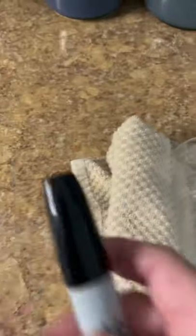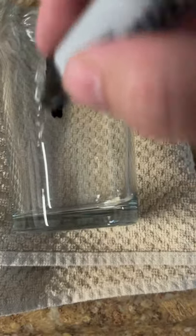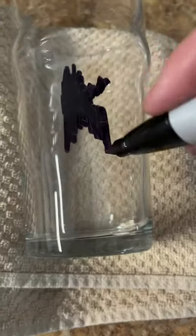Do you have etched glass where it's hard to see the actual monogram or the design? Let me show you a little secret. Take a Sharpie and just cover up the entire thing. Here are all those scratchy places — that's where the etched glass is. Just cover the whole thing up.